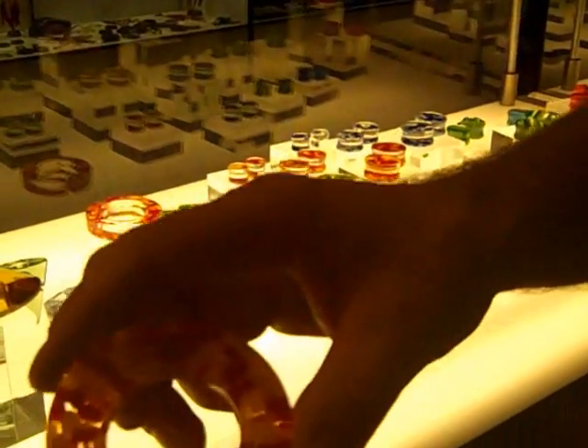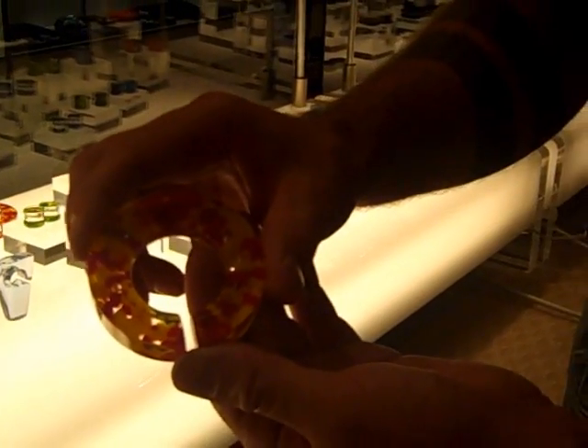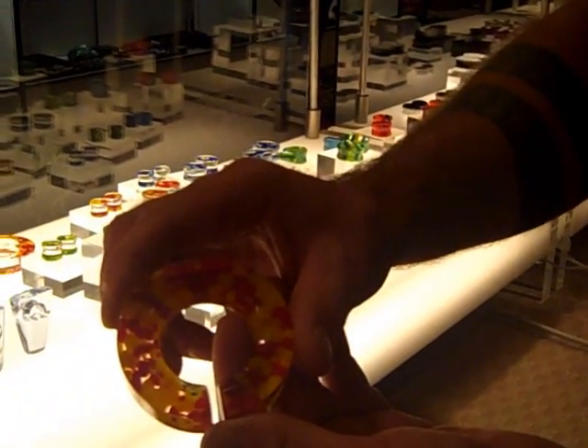Another new hoop design — this is using frit or crush glass fused into the layer, to the front of the plug.